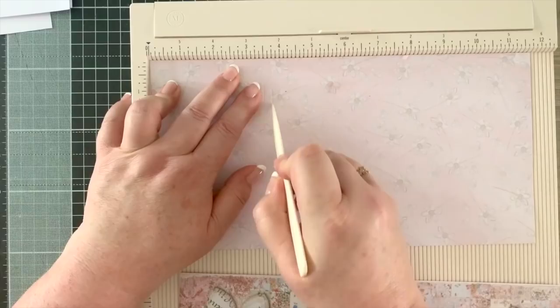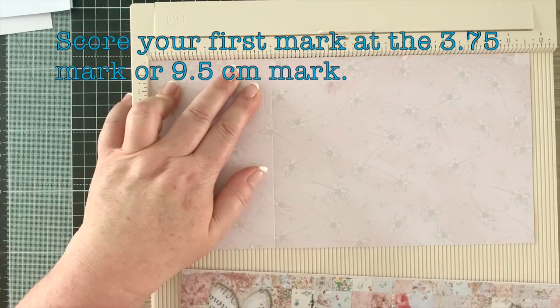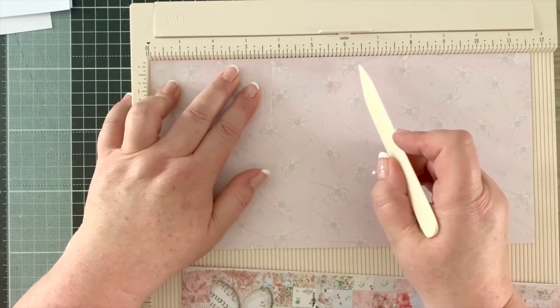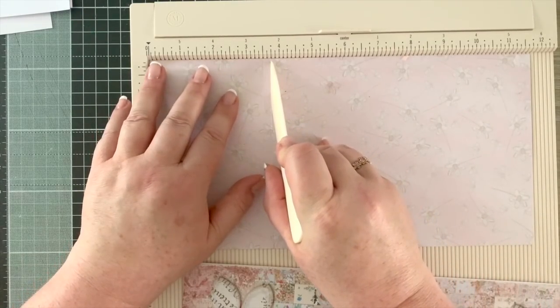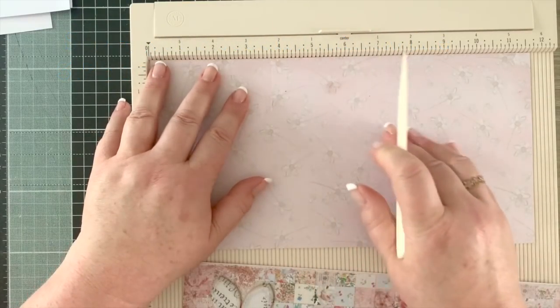So here we want it at three and three quarter inches - in centimeters, just shy of nine and a half. That's the first score mark, and then we want to do the same for the next one - another mark at three and three quarter inches along.